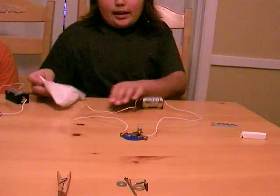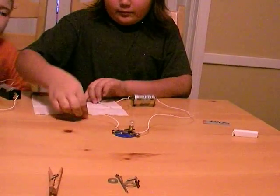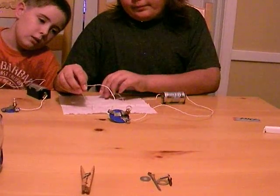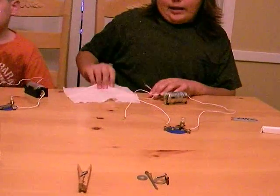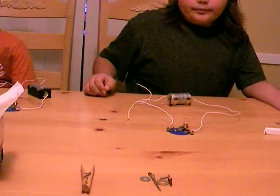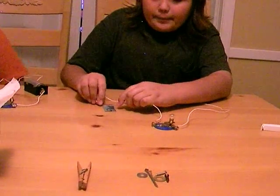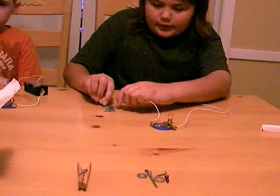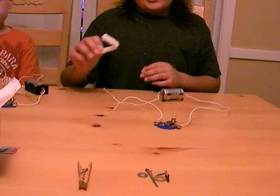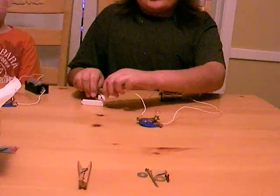First I'm going to test this paper tissue. The light is not coming on, so that means it is an insulator. So paper is an insulator. Now I'm going to try a piece of cardboard, which is like a different type of paper. It's still nothing — it is also an insulator. Now I'm going to try this plastic clip. It's still nothing — it is also an insulator.